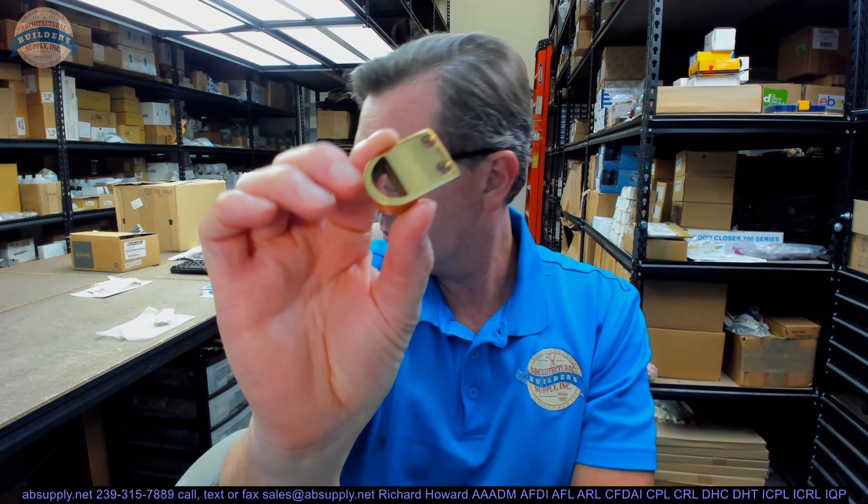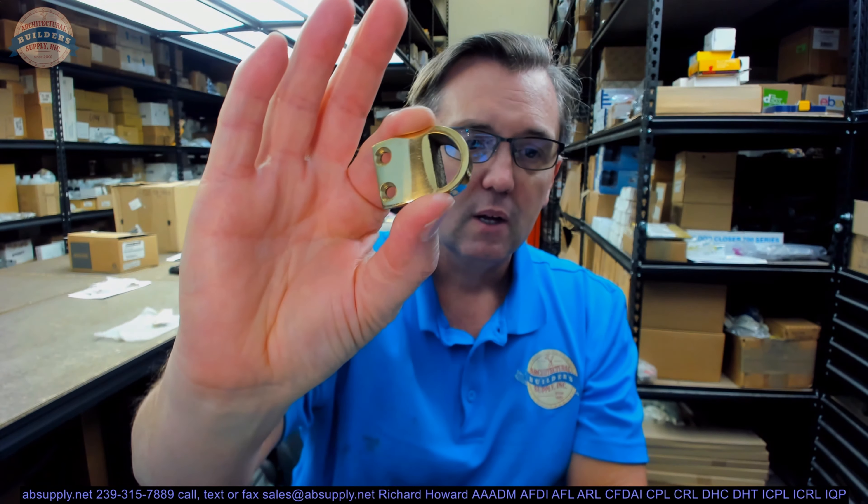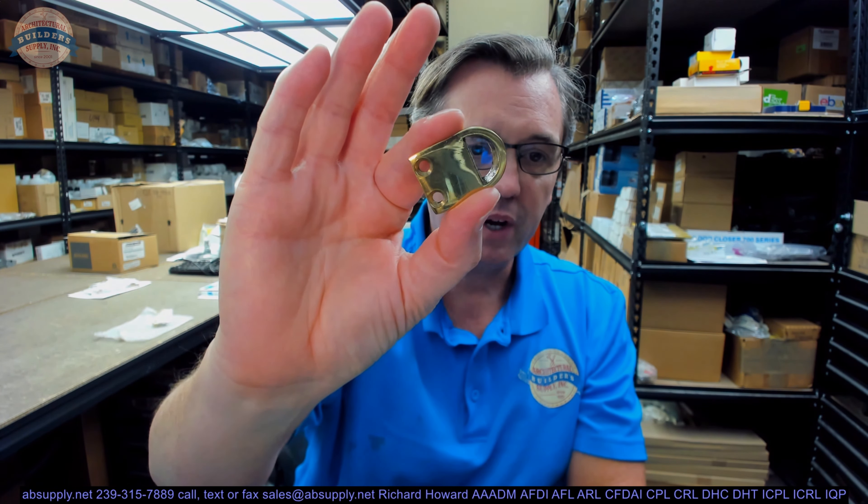That's probably where you're going to end up using this type of strike. Why there are four in the package, I don't know — this must just be a standard package. There could be a mortise strike involved as well, so you only need two of these for that. Available in different finishes. Let's switch now to the screen view and take a closer look at the supporting information and where you would use this.